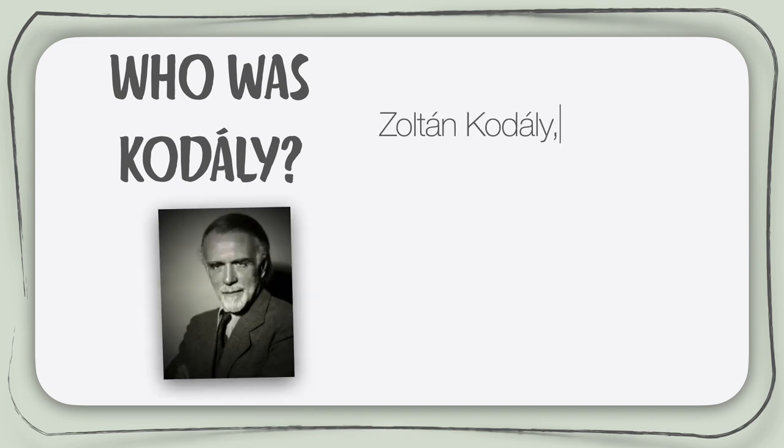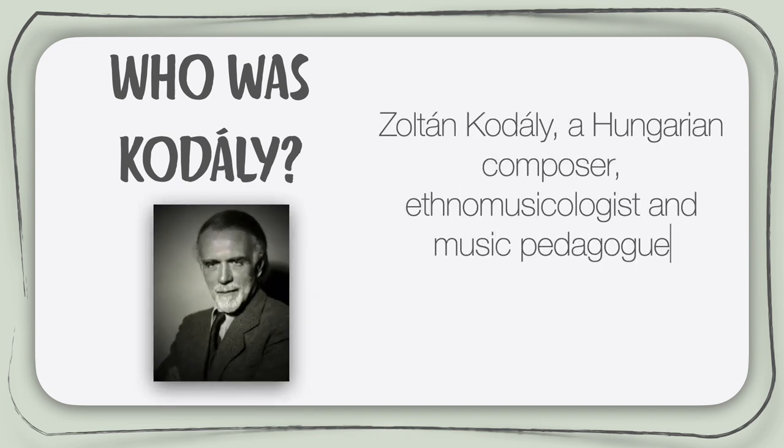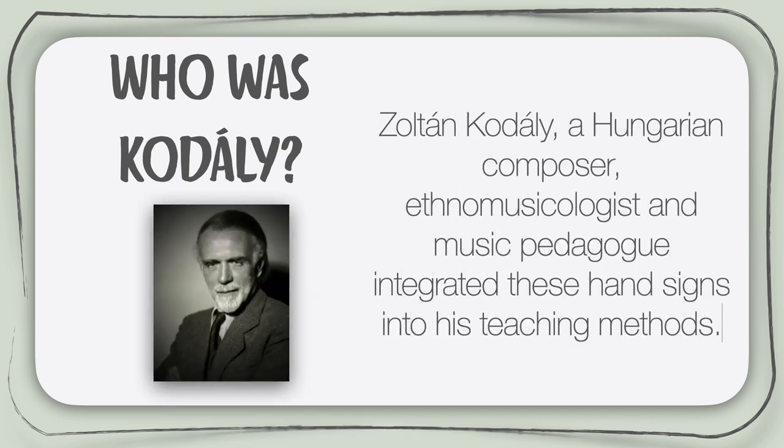Often when we use hand signs we hear the name Kodaly, so who was he? Well, he was a Hungarian pioneer of children's music education who adapted the hand signs slightly and then integrated them into his teaching methods. His methods are very successful at teaching music, so they're widely used all around the world. Oh, and what is an ethnomusicologist? It's a person who is researching folk music. Fancy word, huh?